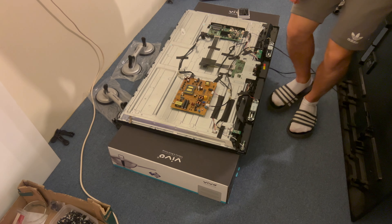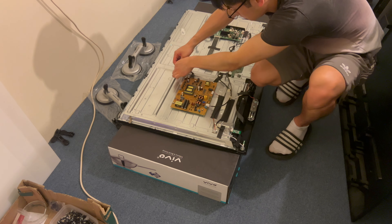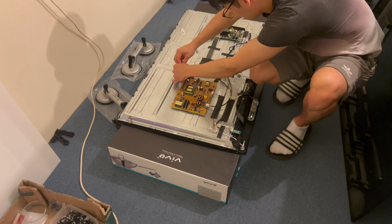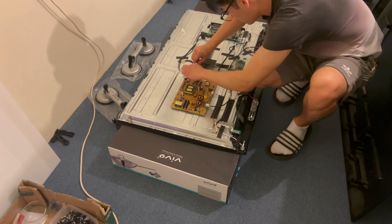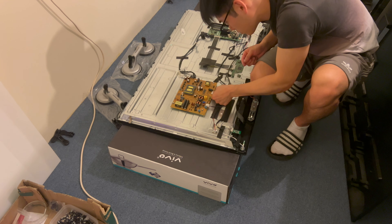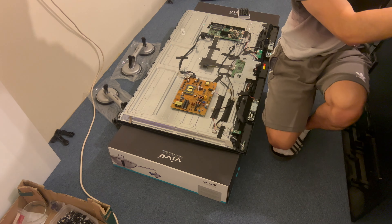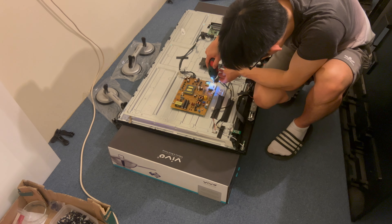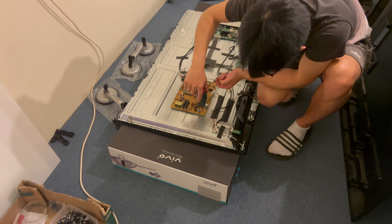I'm starting off with the cable that runs between the power supply board and the main board at the top in black, and then there's the cable that runs to the LED strips, and then finally the actual cable from the mains power supply to the power supply board. That's all disconnected now, so I'm going to grab the electric screwdriver again and remove the four Phillips screws holding this board to the TV.